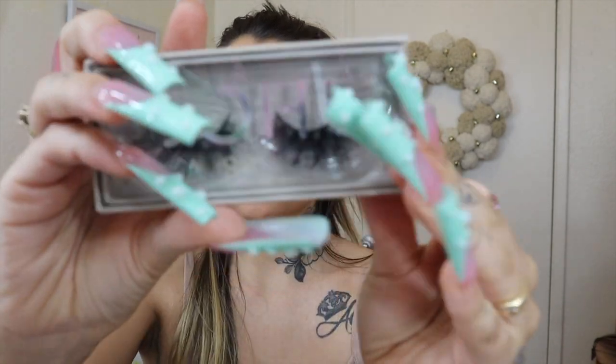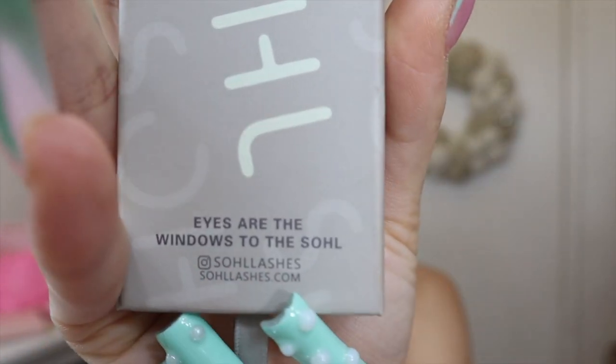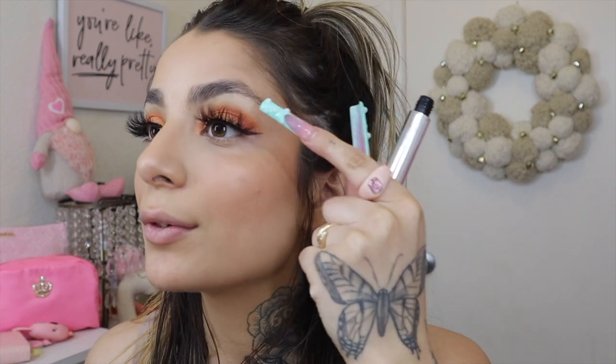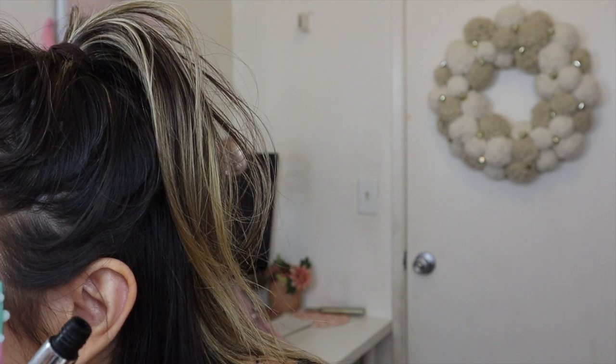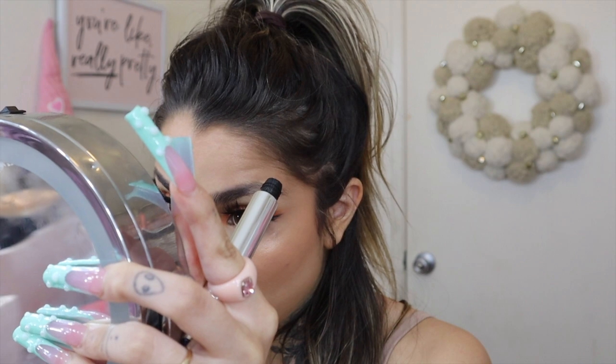I'm applying these lashes by Soul — you can find them at Soul Lashes on Instagram. I'm using the style called Icon and applying them with black lash adhesive, which was the last thing I had. I love these lashes. There's a little bit of lash glue on my lid — I'll just scrape it off; that's the only reason I don't like black lash glue.